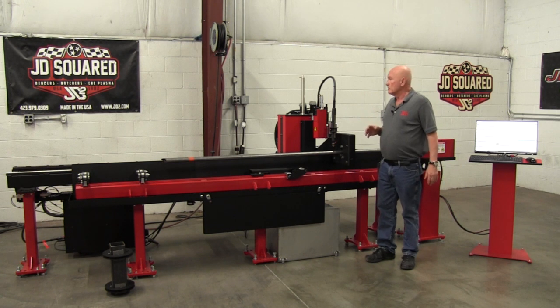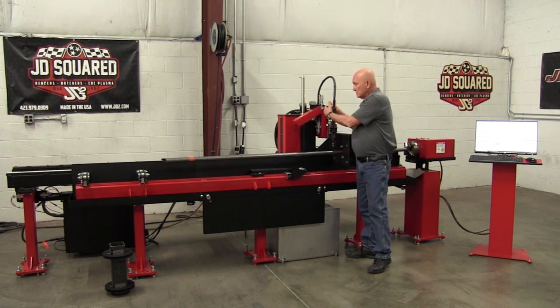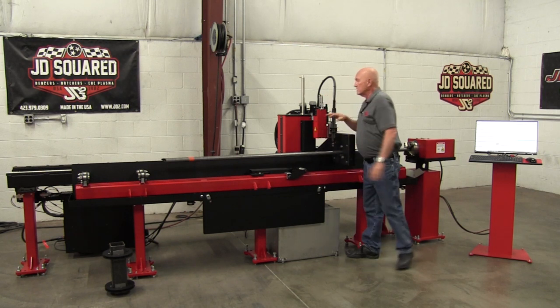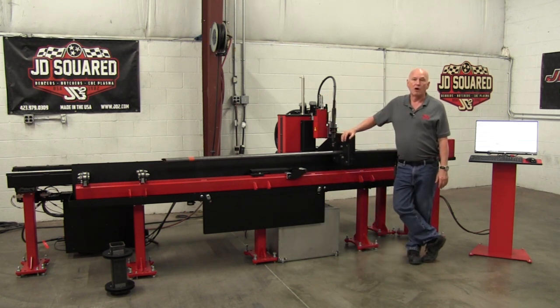I hope I've answered some of your questions. If you want to see inside, this is the mechanism — linear guides and the marker system, which is the subject of another video. Thank you very much for watching, and have a great day.